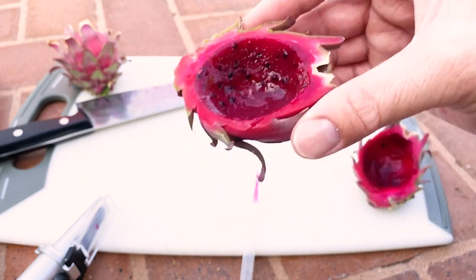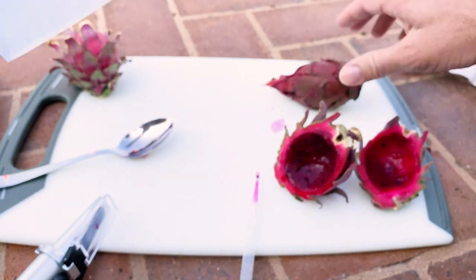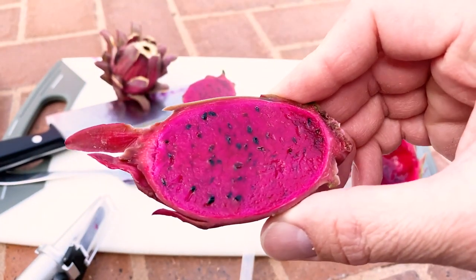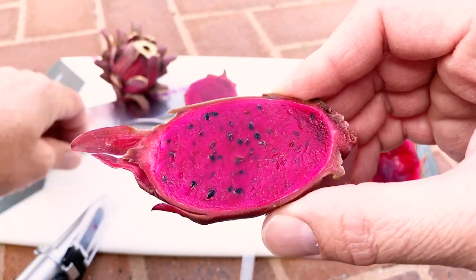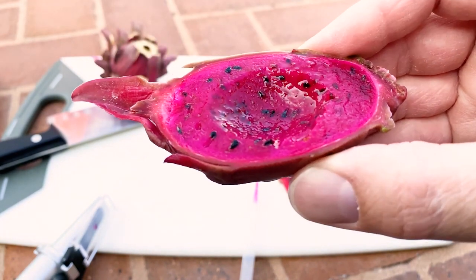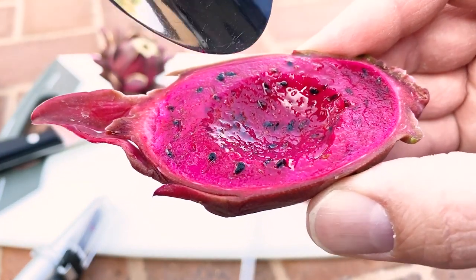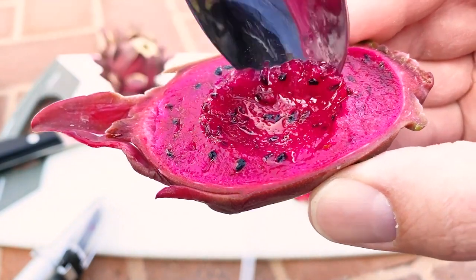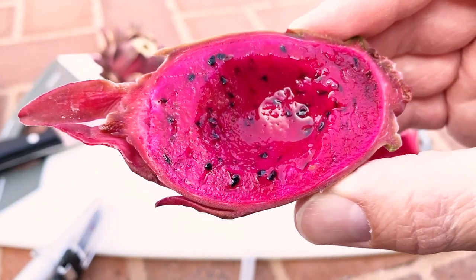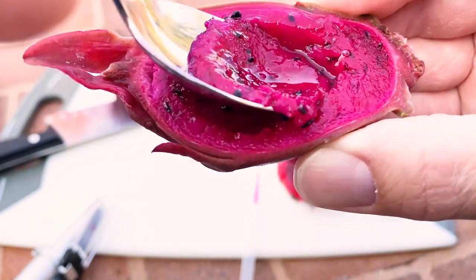This is really perfect for the home gardener. Just to compare, I want to cut open the sugar dragon and see if I taste any similarities in flavor. Back to back — they're both really great, but there's a kind of earthy finish to the sugar dragon.